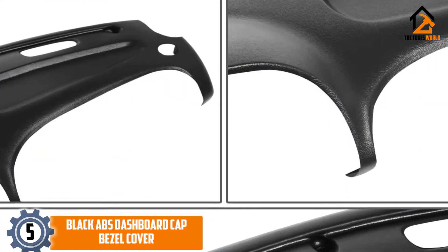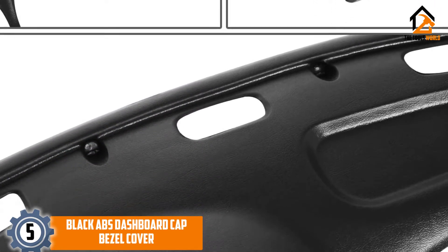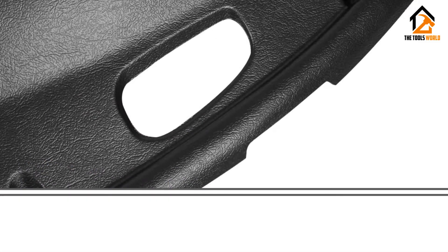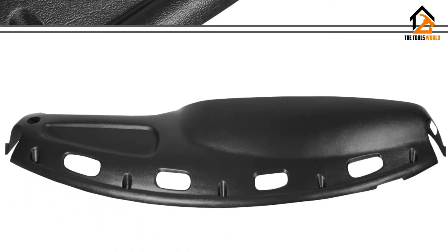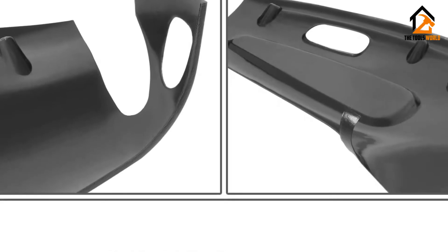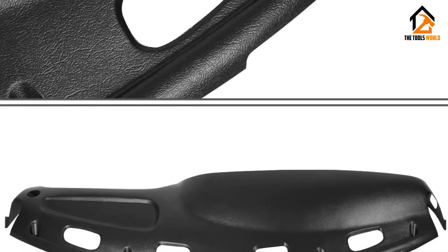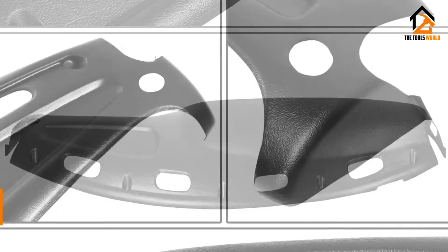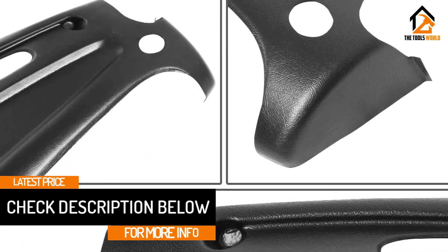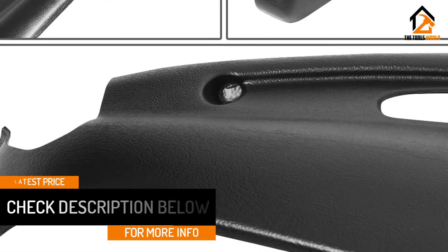Starting at number 5, we have the Black Abs Dashboard Cap Bezel Cover. If you live in a hot and sunny area, your dash is likely to be prone to sun damage, which means it can quickly become faded and cracked. The Auto Dynasty Black Abs Dashboard Cap Bezel Cover Overlay is UV-laminated to help eliminate this issue. This model has been vacuum-formed and molded to provide the perfect fit, designed to install directly over your original bezel, protecting your dash from future damage. Windshield hazing will also become a thing of the past when you choose this model.